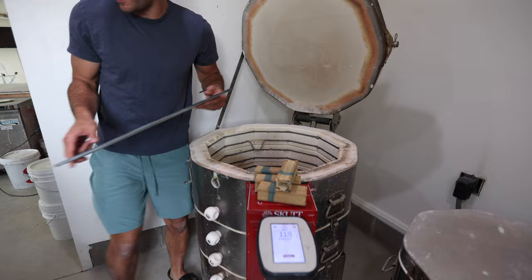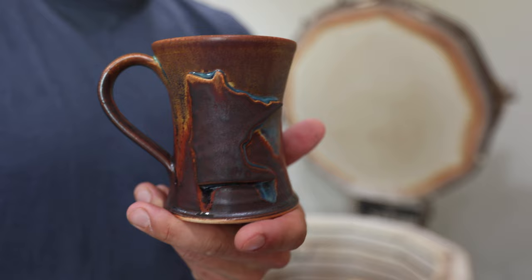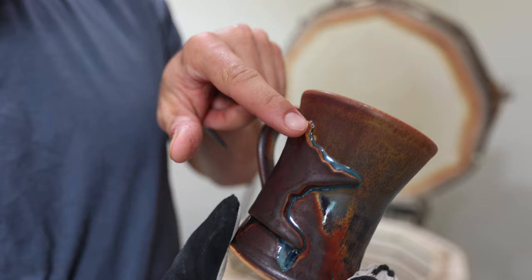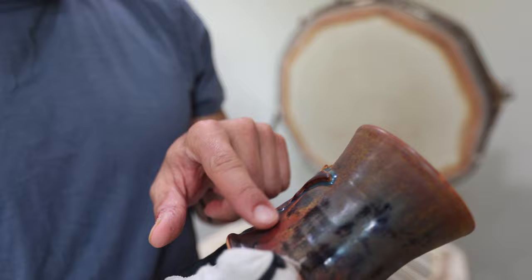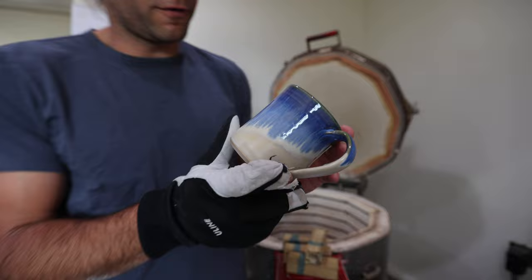This kiln load is really good so far! Look at that green tea drip right over the Minnesota shape — such a nice green. And this Minnesota mug — look where the glaze pools and gets this blue color, which contrasts beautifully with the oranges, yellows, and copper tones. I love it! Another blue surf over alabaster.